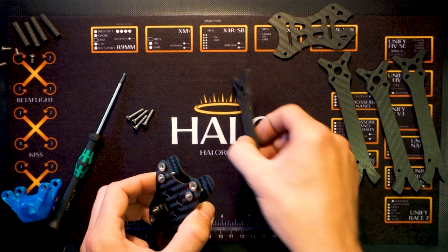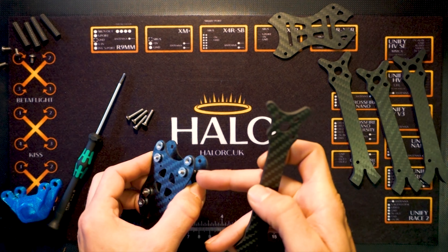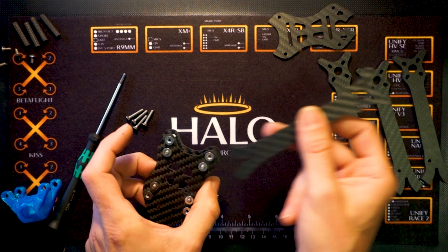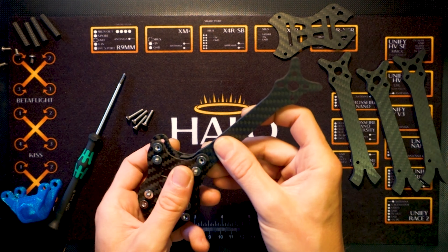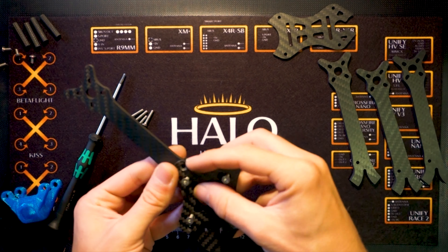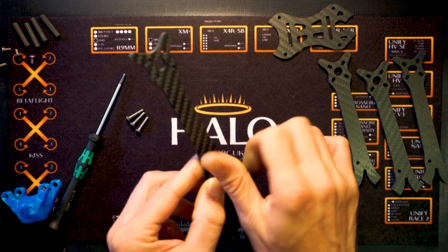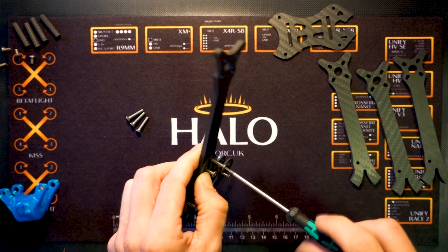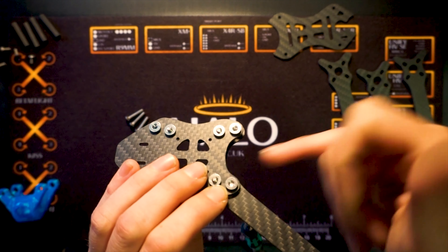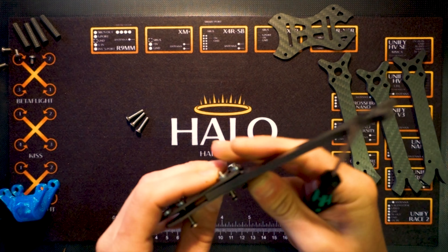To start with, take your countersunk bottom plate and your press nut fitted middle plate and line the holes up. You'll get some longer bolts and some shorter bolts, all countersunk, so you can choose what height you need in the stack depending on what you're running. If you're running 20x20 then put the shorter ones on the inside. I'm going to be building this one with the longer ones on the inside. Start with the inside bolts — just get them started with a little bit of thread sticking through. Put all four of those centre ones in with just a couple of millimetres of thread sticking out past the press nut on the other side. This just holds the two plates together and makes fitting the arms a lot easier.